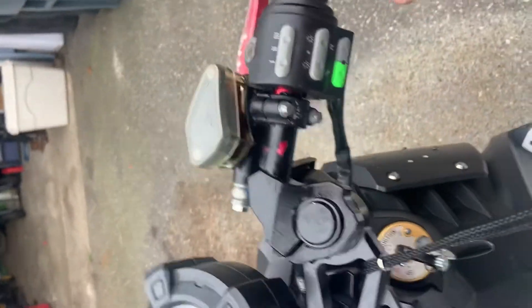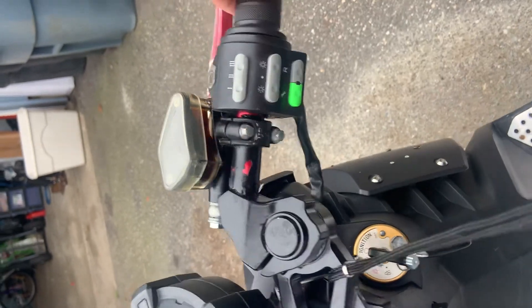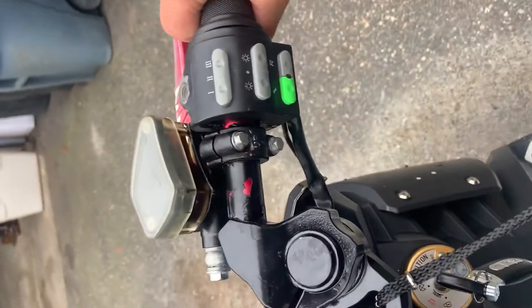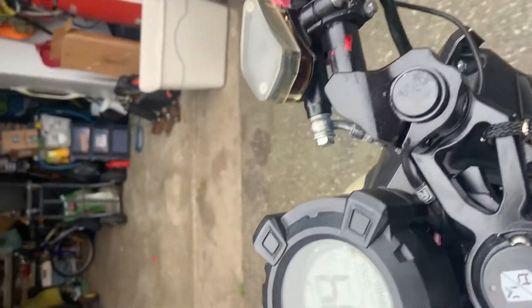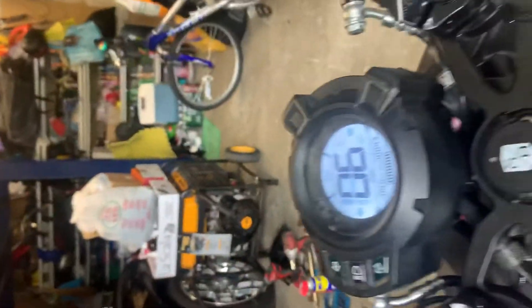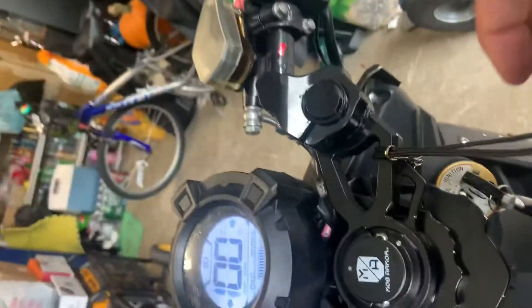I don't know what that is — tool? I don't know what the green button means. But it is a pretty cool thing. I kind of like it for now. We'll see. That was my top speed. Let me show you what it actually looks like.